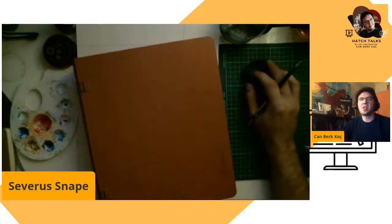Greetings citizens of Earth. Welcome to Hatch Talks, another live stream about painting and arts. So nice to see you again.